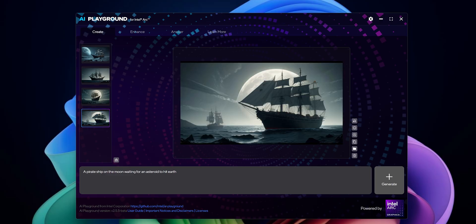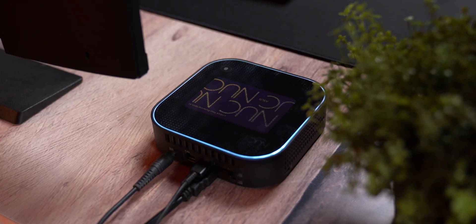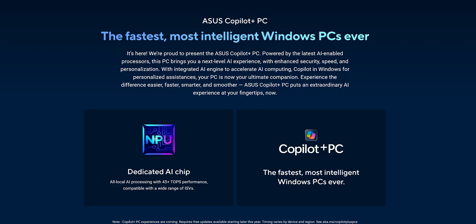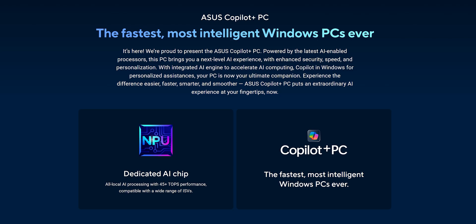The image generation feature also worked well — it created four full images in just a few seconds using the integrated Arc 140V iGPU. While most of the workload still relies on the iGPU, more AI apps are starting to tap into that NPU, especially with Windows Copilot and upcoming AI features in apps like Paint and Photoshop. By the end of this year, Microsoft is rolling out Copilot Plus — a next-gen version of Windows Copilot that will rely heavily on local NPU processing. That means this NUC is already equipped for features that haven't even launched yet.